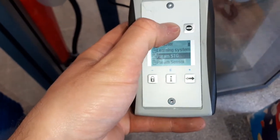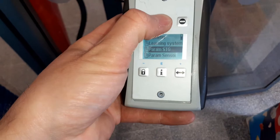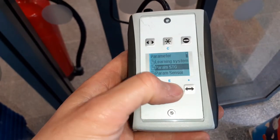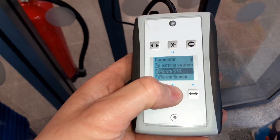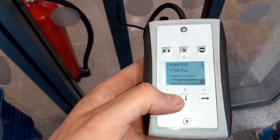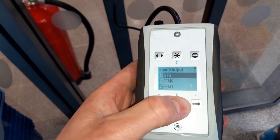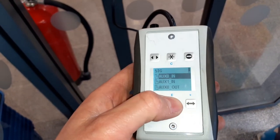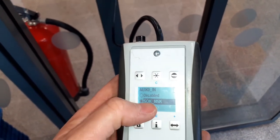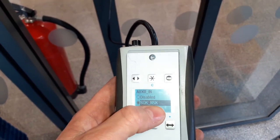Then you take the BDD and go to parameter STG, then input, then STG, auxiliary BDD00 input, and you set it on SOK, NSK.